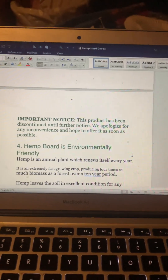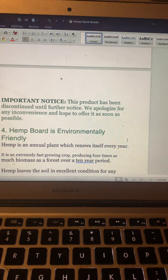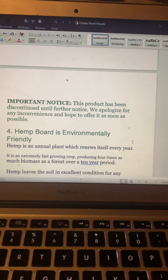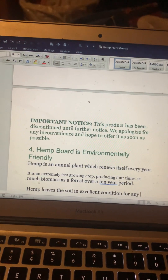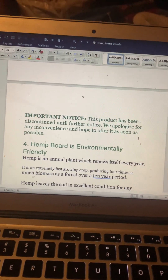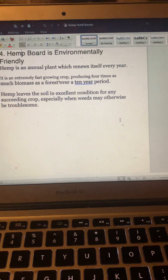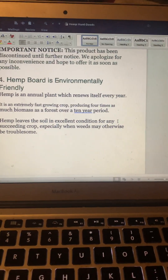It's kind of ridiculous that more people aren't paying attention to this. There is an important notice that this product has been discontinued until further notice. My intuition tells me it has something to do with the legalization of hemp, but more businesses can perpetuate these types of products if they want to. Hemp board is environmentally friendly — hemp is an annual plant which renews itself every year.